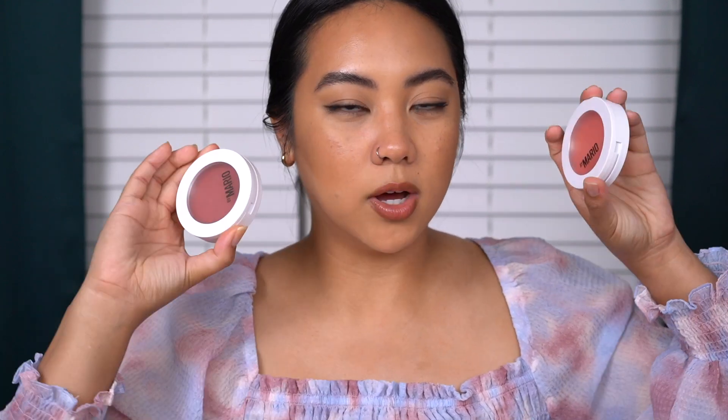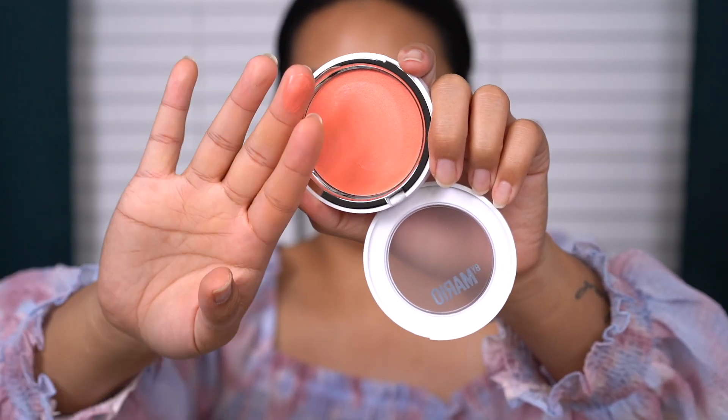I feel like everyone needs this in their kit. It can easily be used on top of foundation or on a bare face. It bronzes so well and so easily — very much a beginner-friendly bronzer, but I'm sure pro makeup artists love it too. I've only seen good things about this product. Just a little bit of warmth added to the cheeks, and now let's go in with these blushes. I'm going to swatch Just Peachy — they feel so silky and smooth, just really melts right in when you touch it.